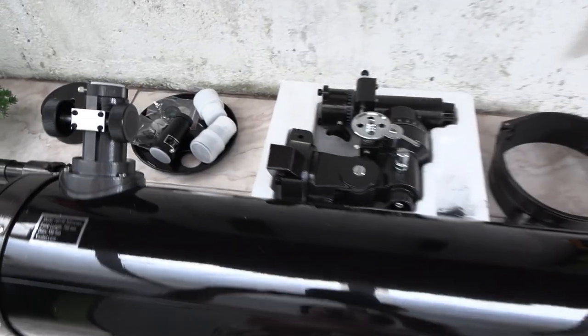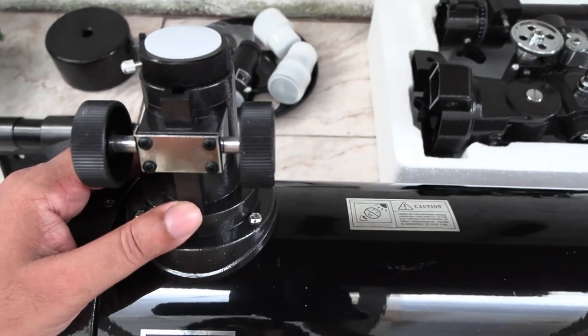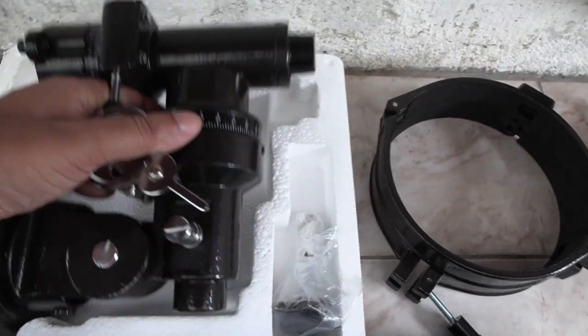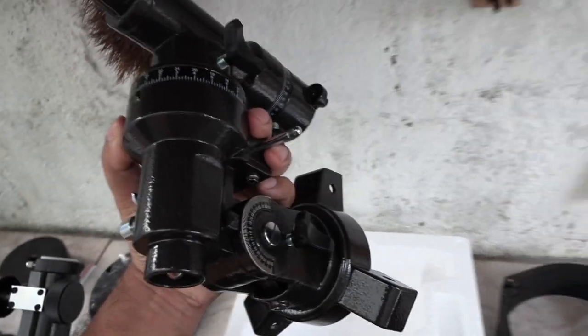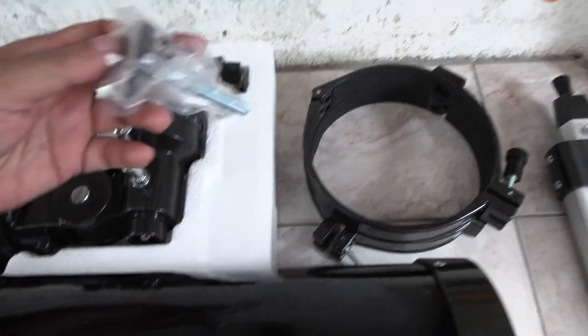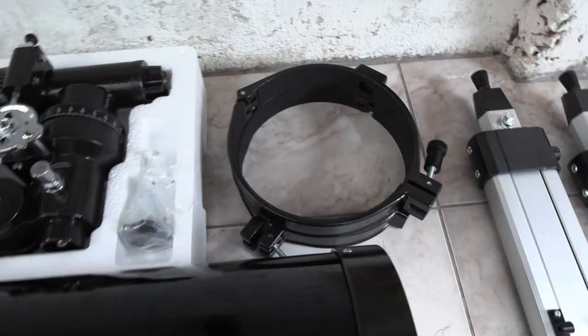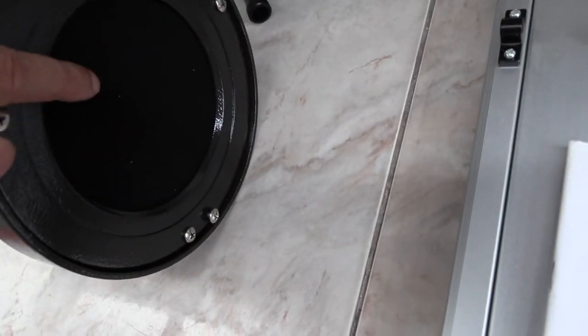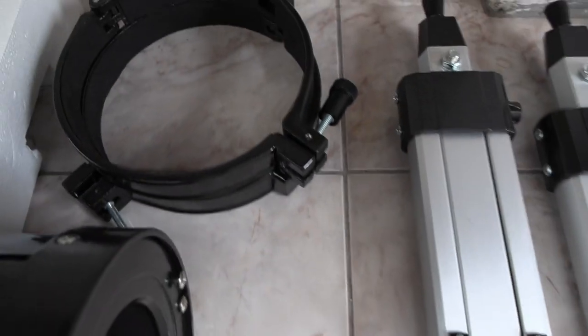So this is everything in the box. This is the optical tube — focal length is 750mm and diameter is 150mm. This is the equatorial mount. It is big, black and heavy. Polar axis screw. This is where the main mirror is located inside. There are metal straps for mounting the telescope onto the tripod.